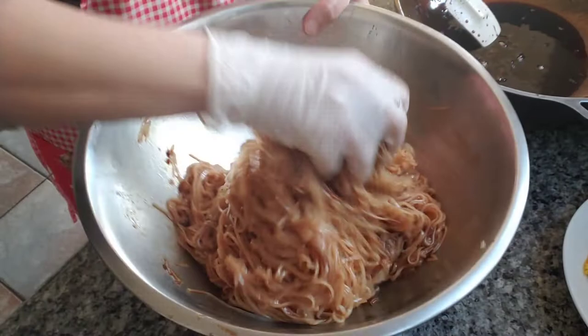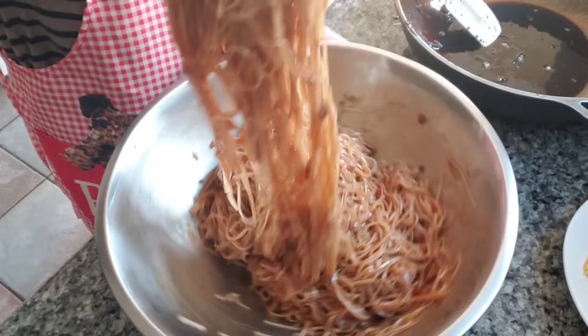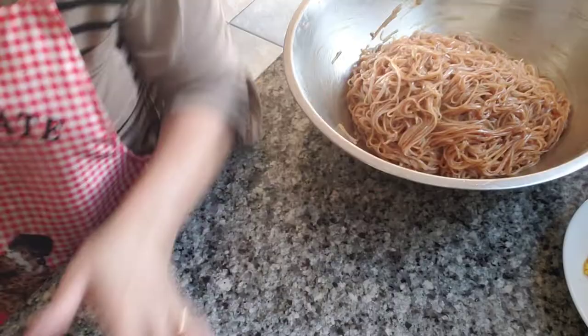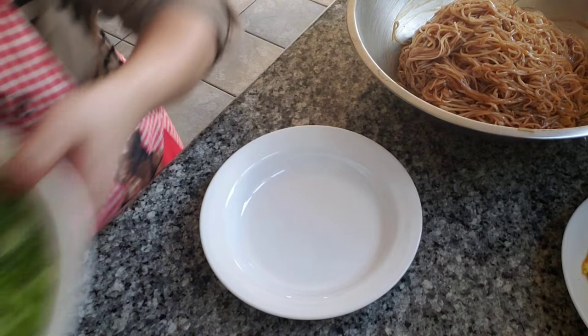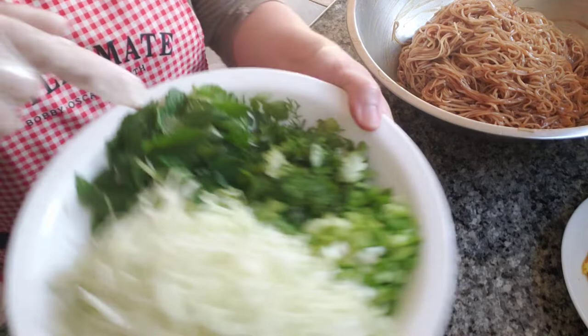This is going to be served as cold style — cold noodles. I've got some shredded cabbage, green onions, cilantro, some mint, roasted crushed peanuts, and some fried eggs.